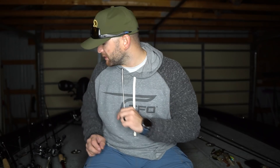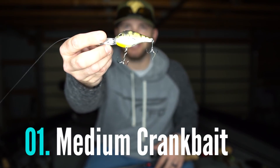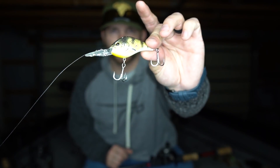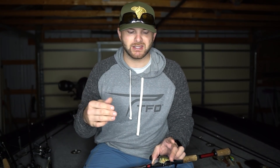The first bait I want to talk about is probably one of my favorite fall baits — a medium diving crankbait. This is a Berkeley Dredger 14.5, and as you can tell I've been throwing it quite a bit — the paint's pretty much worn off from hook rash and teeth marks. I like a medium diving crankbait, especially a smaller body one, because it gets down where those fish are living. I keep it up off the bottom and those fish are able to find it — it looks like what they're feeding on and they absolutely smash it.